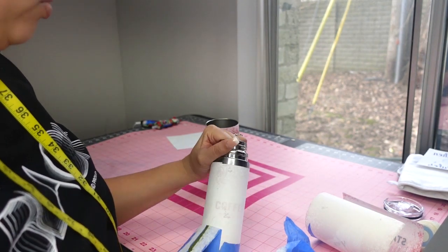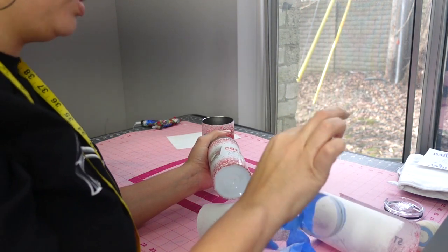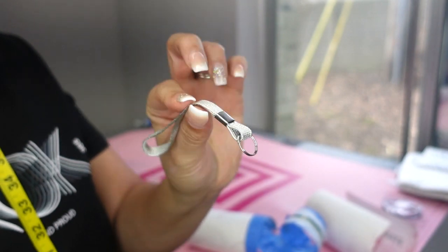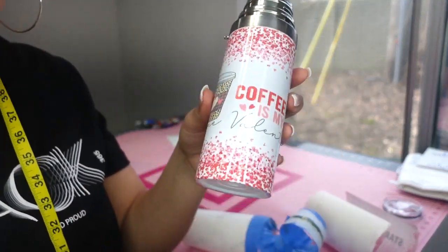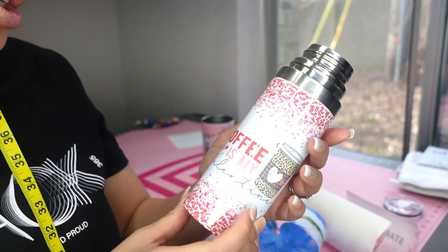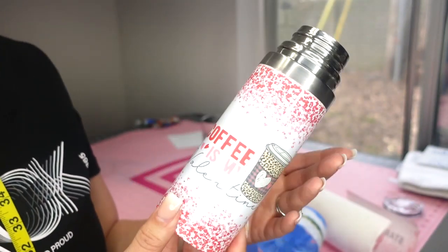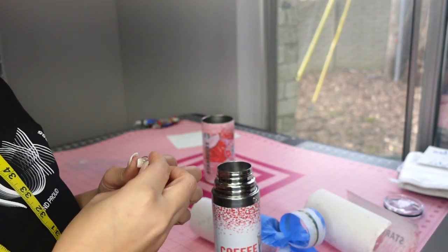Now let's look at the thermos one. Make sure you take all the hardware off before putting it in the oven — the plastic pieces will definitely melt. You can take it off and put it back on afterward. This one looks nice — pretty vibrant! I'll definitely link both of these down below, and then you can go ahead and put your hardware back on.